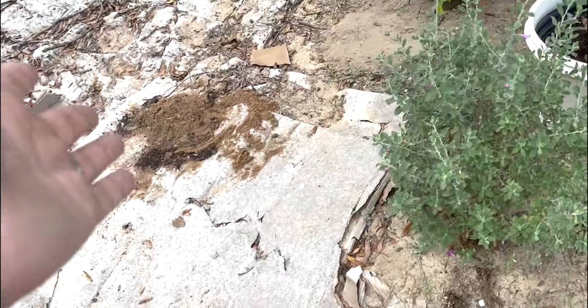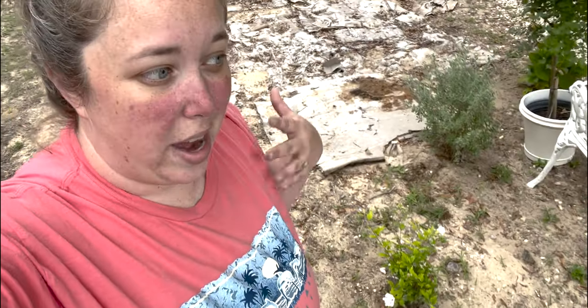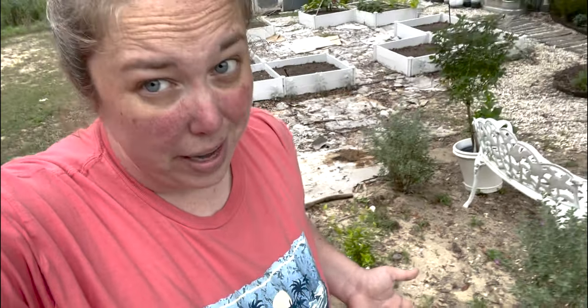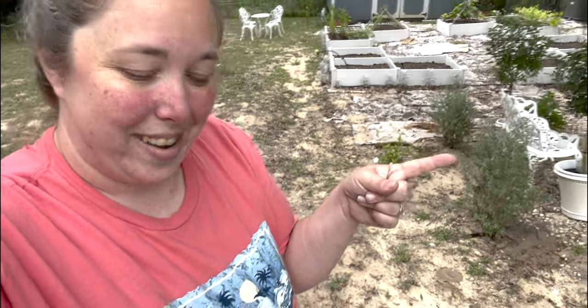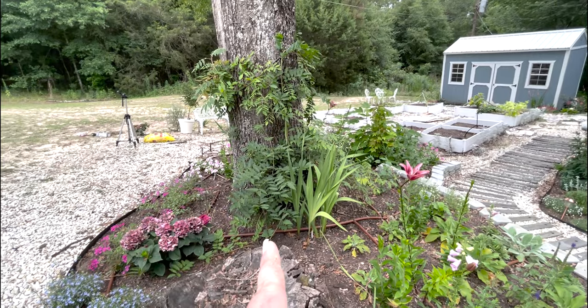I will give you guys a dedicated video to update these once they look like something. Of course you'll get updates in every monthly garden tour that I do, but it may be a while — it may be next year. So I'm going to take you over real quick and show you my wisteria stick. Right over here is where we just planted the Althea, and here are my two wisteria.